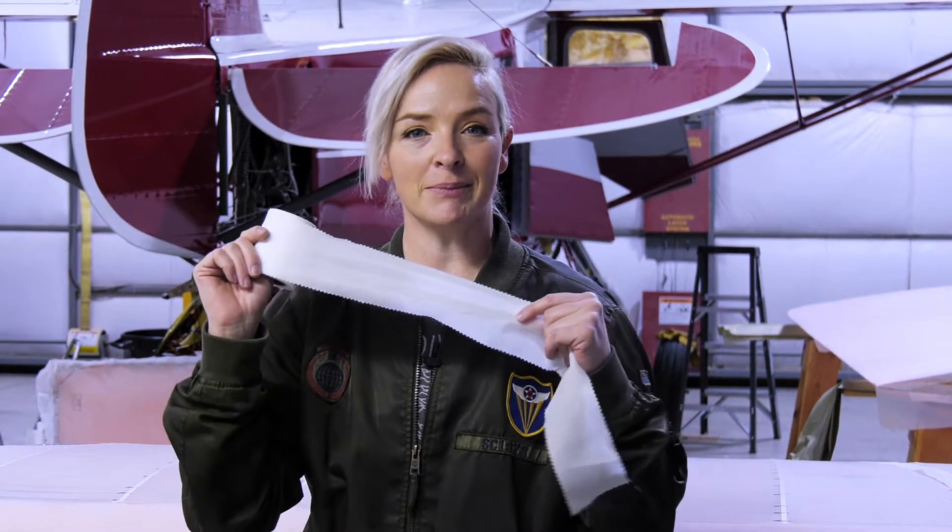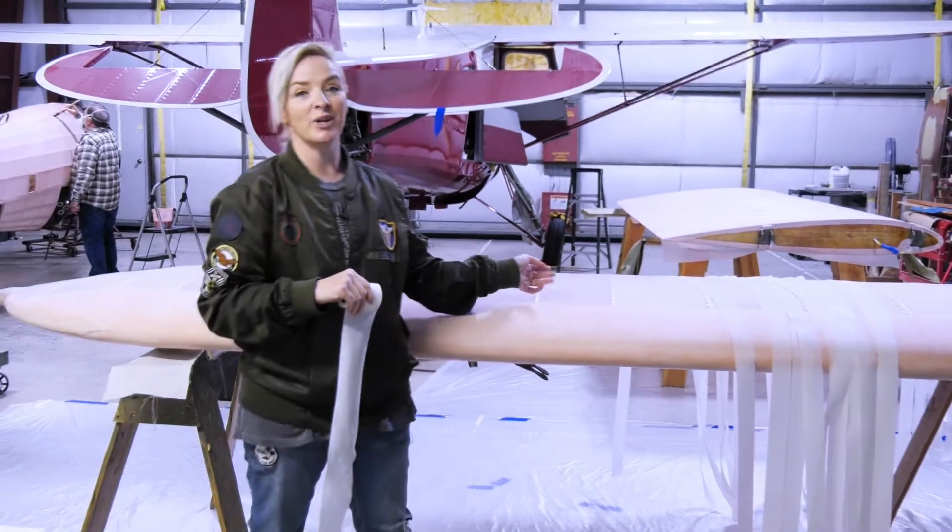This is the Big Sky Stearman Show. Today's topic: applying tapes and patches to the fabric on vintage aircraft wings.